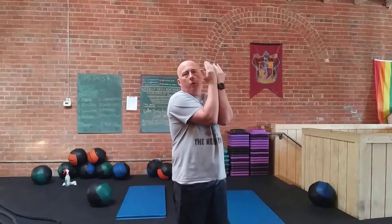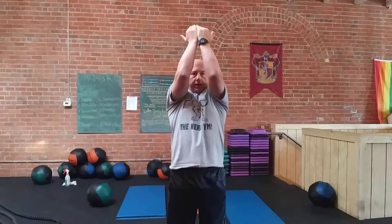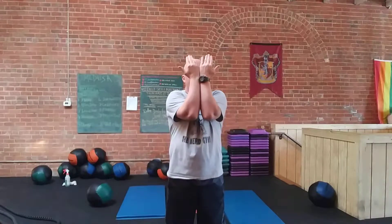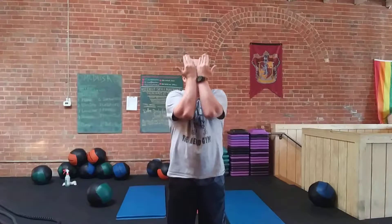We want that squeeze — we want to get that mobility in the shoulders and we want to get that warm-up in the chest. Once you've got those elbows together, reach up as high as you can, and then eventually the elbows will have to come apart. Keep reaching up, turn the thumbs down, and then start all over again: fingertips come together, elbows come together, squeeze those hands up, release, reach high, turn the thumbs down — big circles, inhale and exhale.